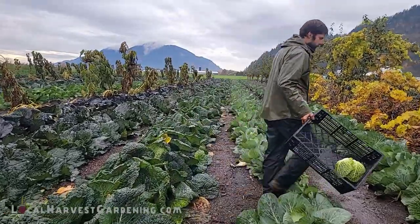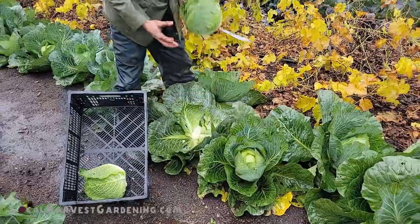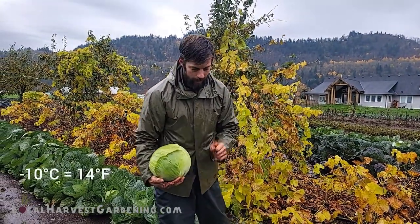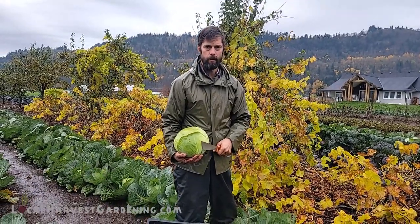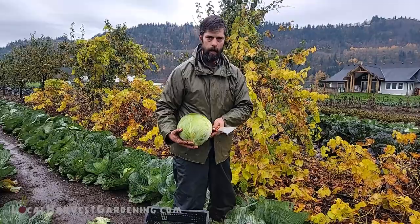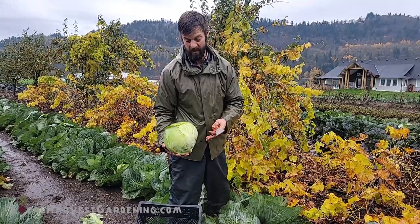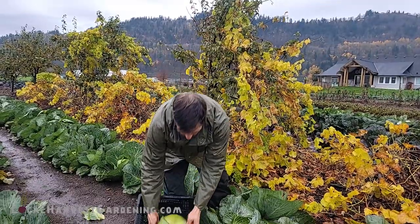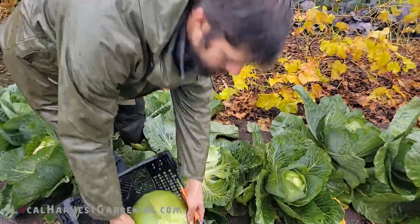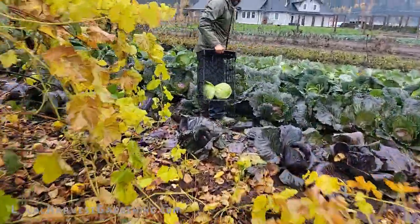We also have storage cabbage here — very firm, hard cabbages that preserve really well. If you're in a very cold area, these won't take much more than minus 10, so you'd probably want to get them into storage. The way to do that is with wood chips: lay some wood chips on the ground outdoors, put the cabbages on top, add more wood chips over them, and in a very cold area add even more. Then you dig them out in April of the following year — they store really, really well. These are probably a good 10 pounds and we've easily gotten them up to 15 pounds before.